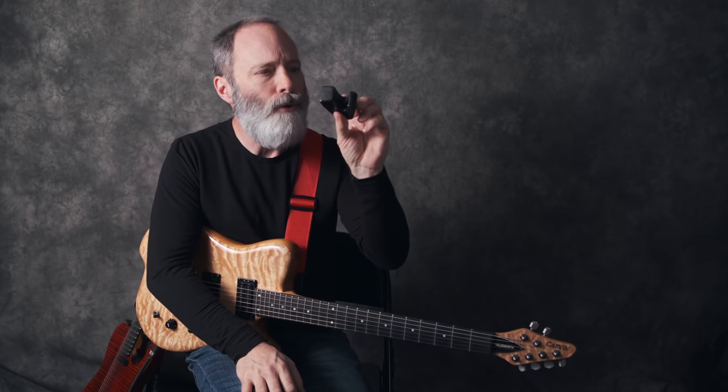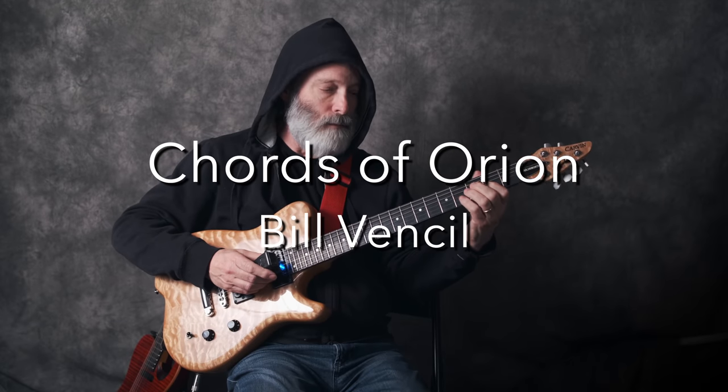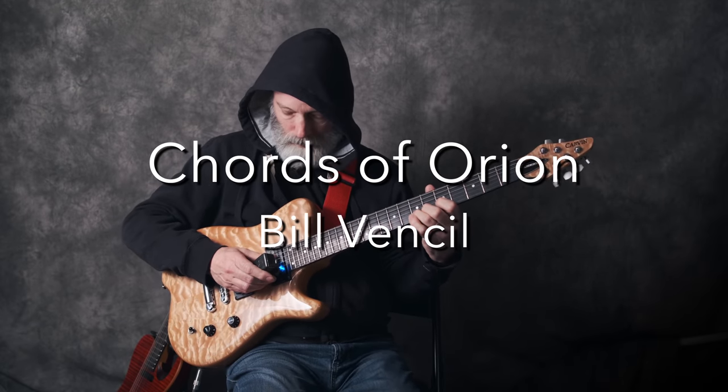So you just got an Ebo, tried it one time and thought to yourself, what the heck did I just get into? Well, I'm here to help you out. Let's get to work. Greetings all, I'm Bill Vensel. This is Chords of Orion — it's all about ambient guitar here, and I've been playing Ebo now for 40 years.